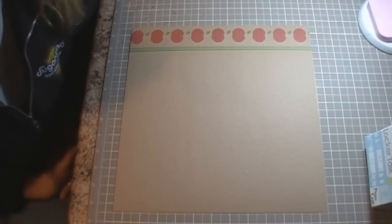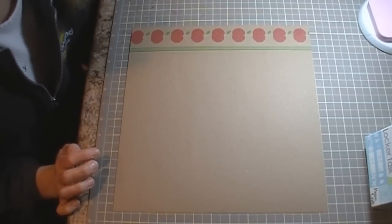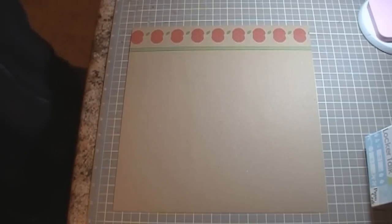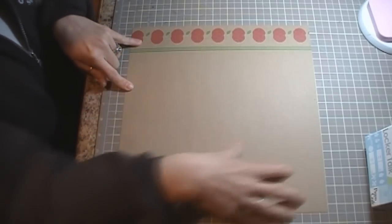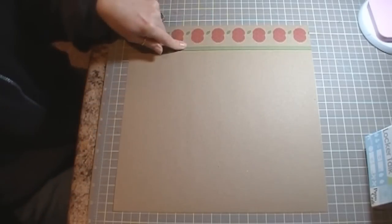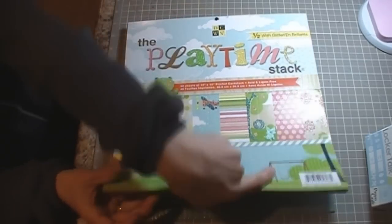Good morning everybody, this is Jennifer with creativecricutdesigns.blogspot.com. Today I'm going to be doing another 12 by 12 layout, and I'm starting with this kraft-colored cardstock that already has some apples and a border on the side. This is from the Playtime stack by Die Cuts With a View.